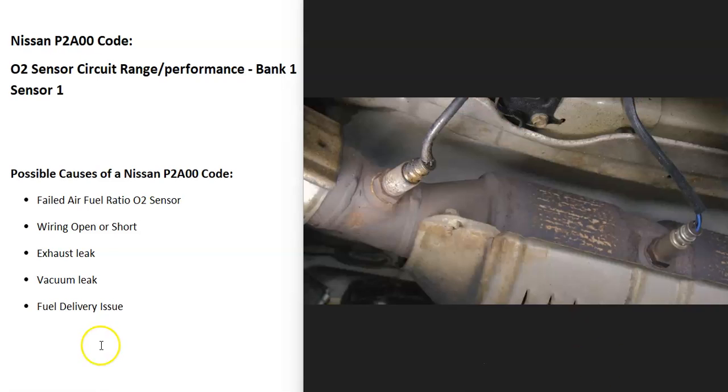What does this mean? There are sensors located on the exhaust and they do two things. The first thing they do is monitor how much oxygen was burnt off during combustion. Then the onboard computer uses this information to adjust the air-fuel ratio mixture going into the cylinders. They also monitor the catalytic converter.